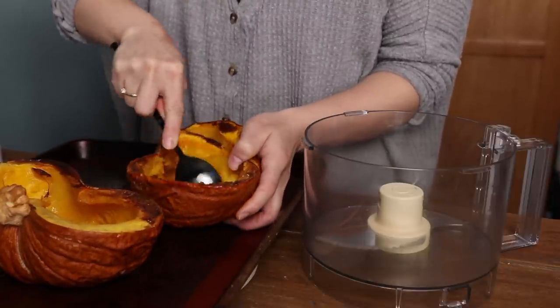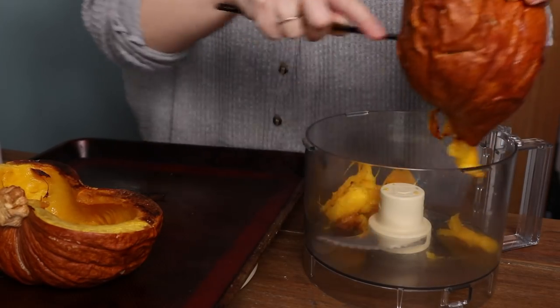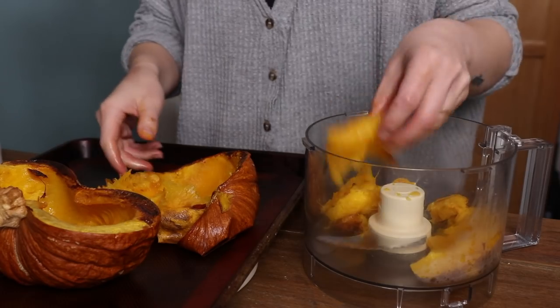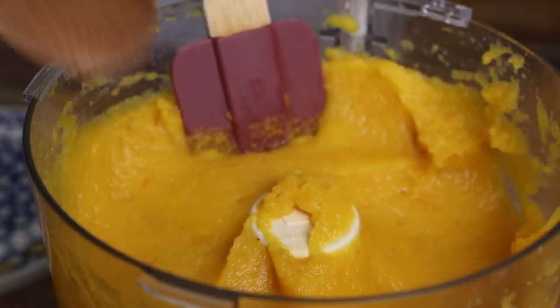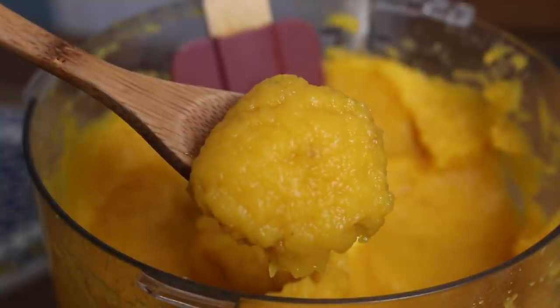Now you're going to scoop out all of the tender flesh from the inside of the pumpkin. Depending on how you're going to use this, you can simply mash it, but if you want a completely smooth puree like what you would find in a can, pop it in your blender or food processor and just blend until it's completely smooth. You can keep this puree in your fridge for around a week in a sealed container, but we're going to use ours right now.